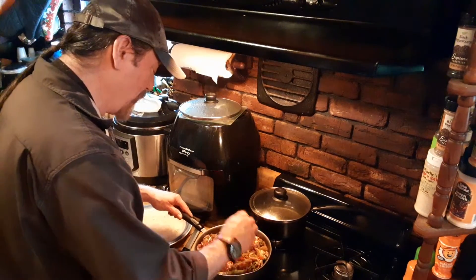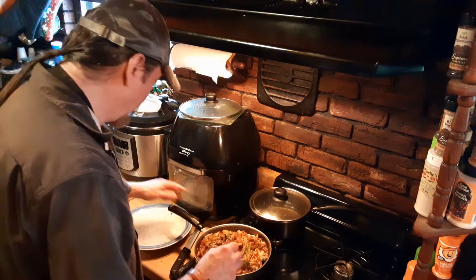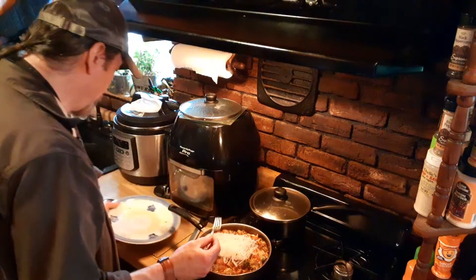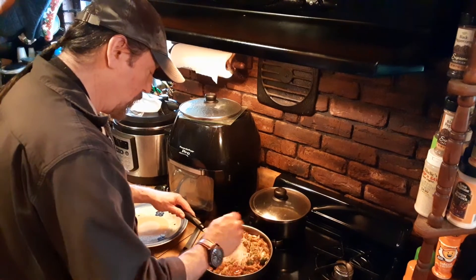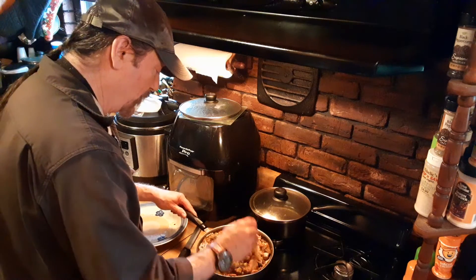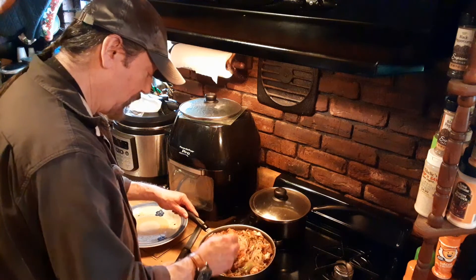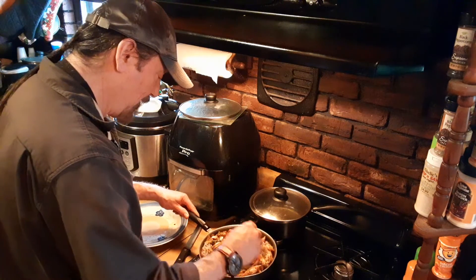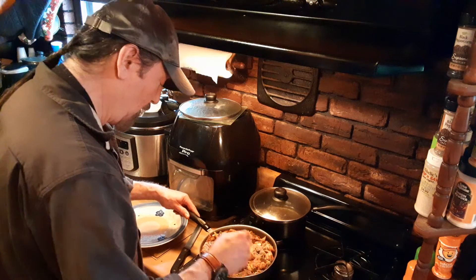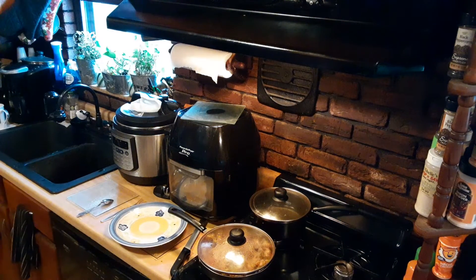We've got some nice steam going here and plenty of sauce — this is smelling wonderful. We're going to take our shirataki and dump that in there, mix it all together just to heat everything up, and then plate some of this. This would definitely serve two, maybe even three people. I'm going to take about half of this and pop it on a plate after one more heat-up.